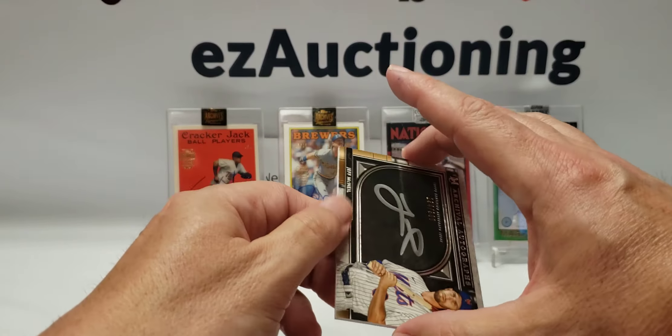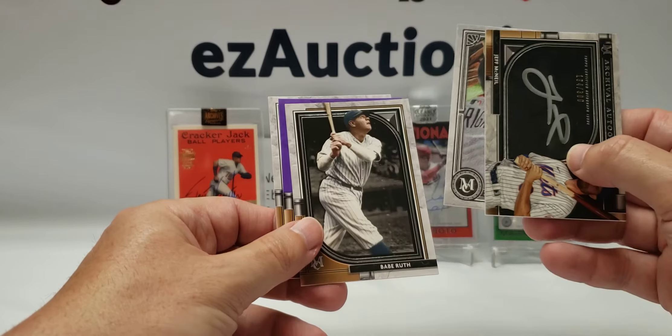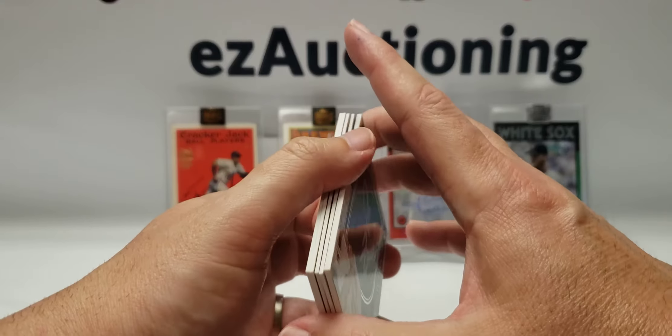It's just that the Museum Collection checklist is pretty big, so you're not going to get stud players in every pack. But overall, I'm pretty happy with what I got.